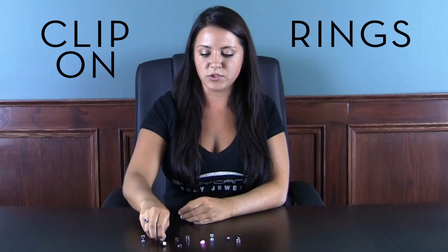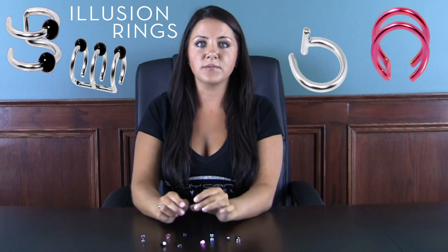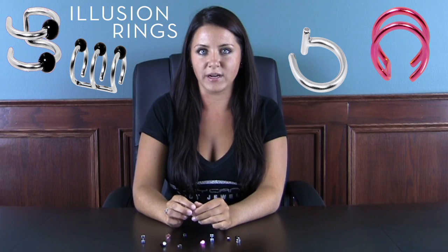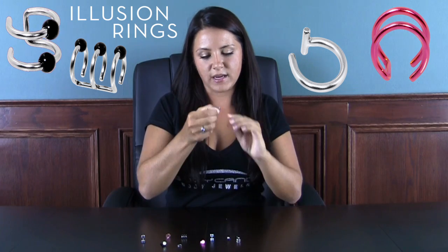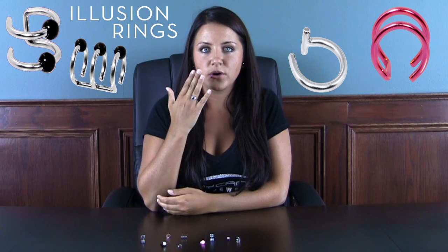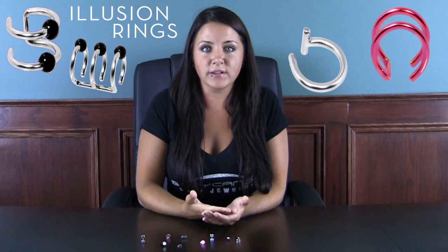Next, we have illusion rings, which we have three styles: the single style, the double style, and the triple style. These are made to replicate BCRs, standard hoops, and standard rings. To simply put one on, you take the ring, stretch it to where you want, and slip it right on. You can slip this on your nose, your eyebrow, your ears, your belly, and you have an instant, realistic piercing.